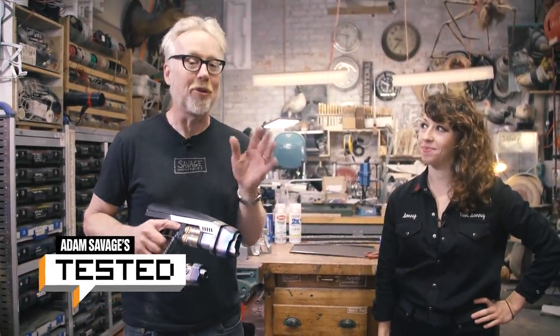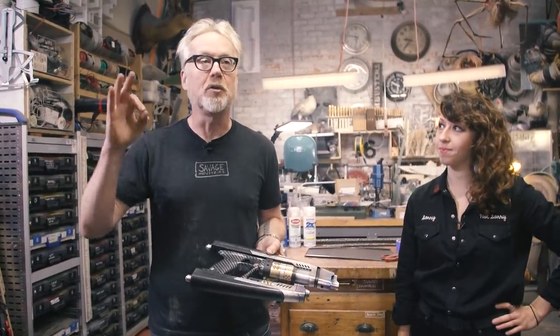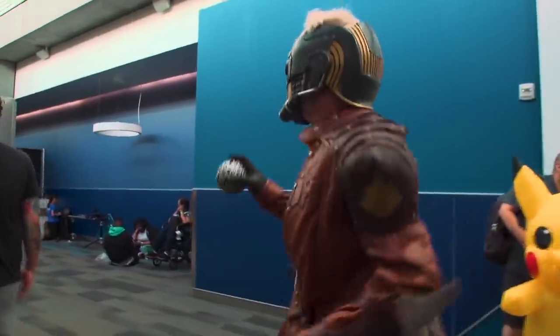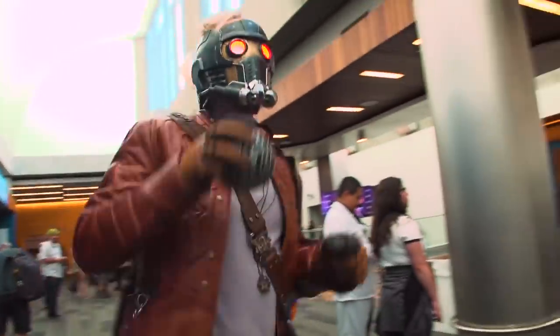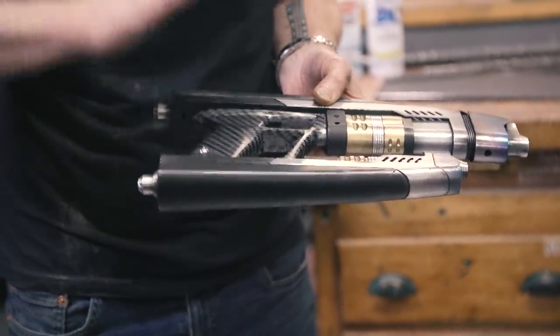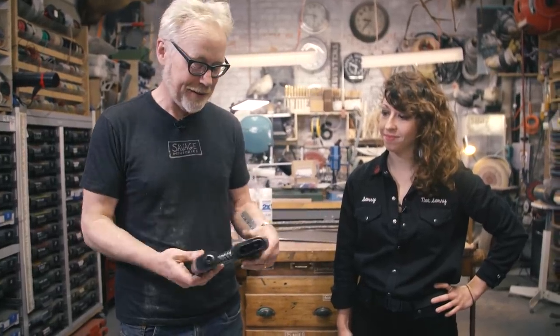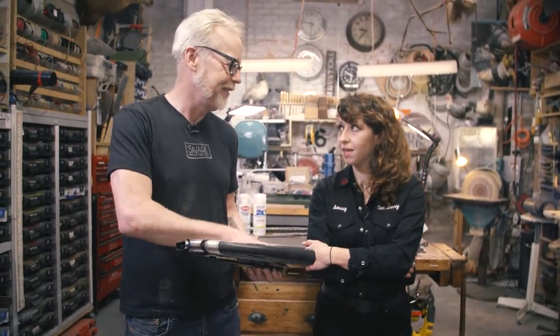Adam Savage from Tested here in my cave with a really fun process video. Regular watchers of Tested know that I dressed as Star-Lord from Guardians of the Galaxy Vol. 1 for Silicon Valley Comic-Con in 2019, and as part of that I replicated Star-Lord's guns from some 3D prints from my friend Joe at Trash. Now one of the most iconic parts of Star-Lord's guns is the texture patterning on the handle and grip. Jen Schachter did all the problem-solving to do what's called hydro dipping, and we're going to walk you through the hydro dipping process. Jen, just as a top-level thing — how complex and difficult of a process is this?